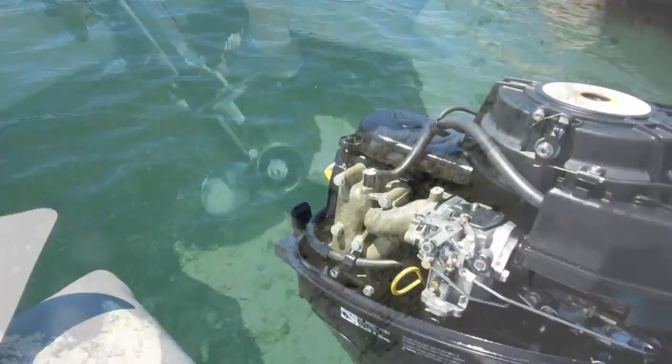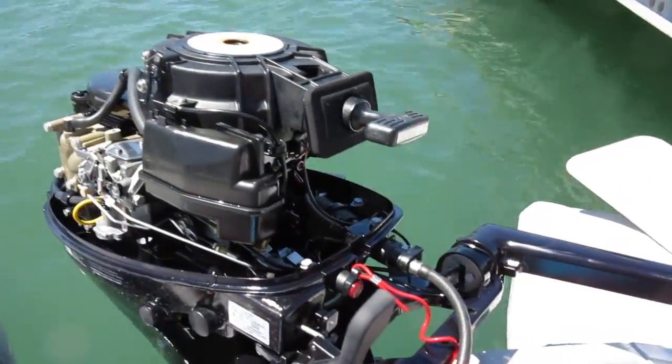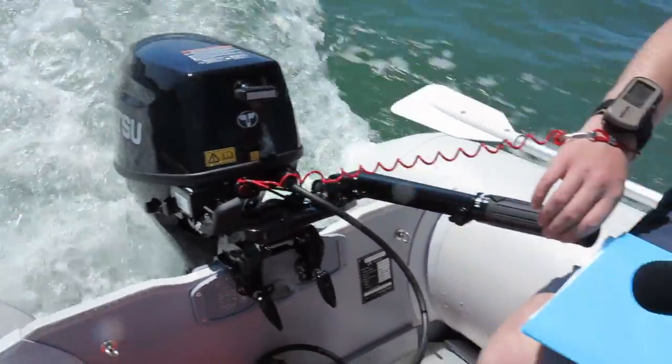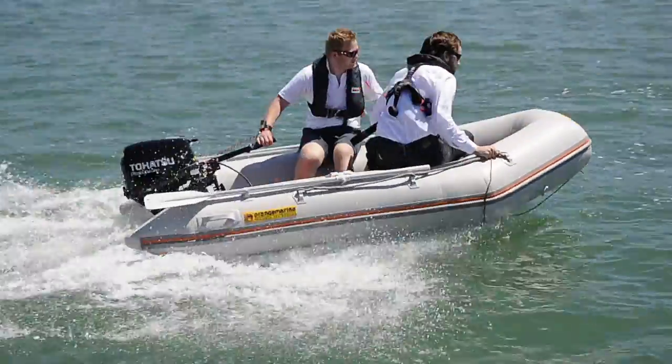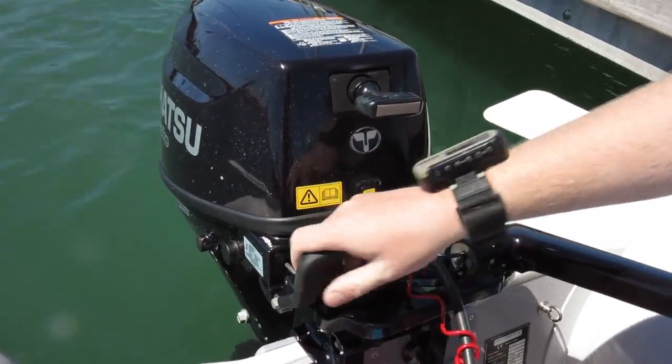This is the Tohatsu 9.8 horsepower outboard. Underneath it's pretty much identical to the Mariner and the Mercury models, as they come from the same factory, so the performance and sound is quite similar. It's got two cylinders, so the noise is quite beefy and not too loud at the top end. The gear is set back on the cowling like the Honda, but it's not as easy to carry.